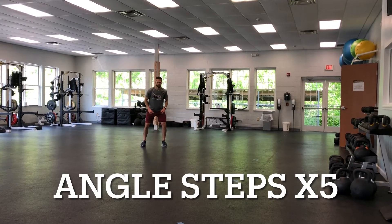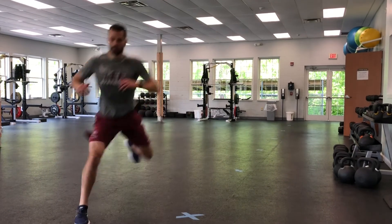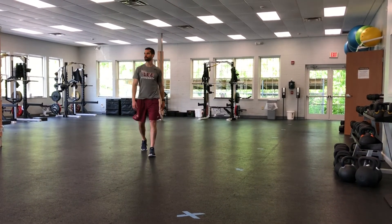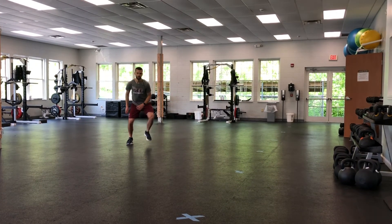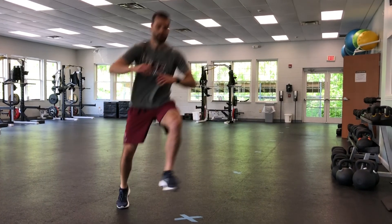This last one is similar to the first one. You're just going five steps here. Make sure you stick it on the last one for at least two to three seconds. You're trying to get up and out. One. Yes. Great. Great.